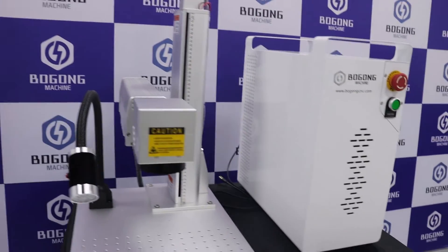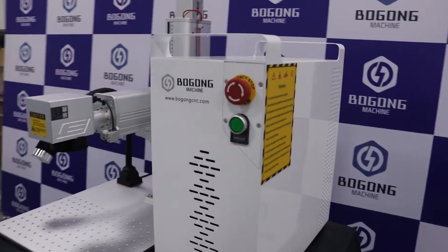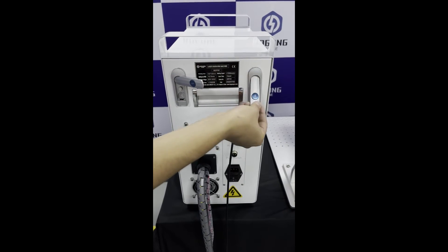The white box is the cabinet. The cabinet can be opened like a drawer. The design makes dust cleaning easy.